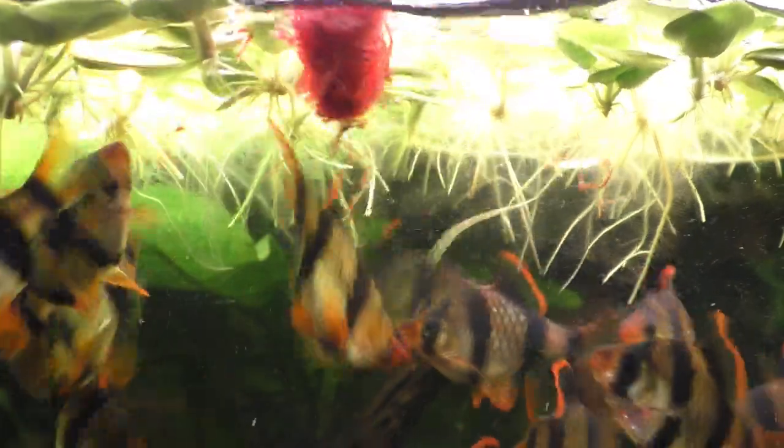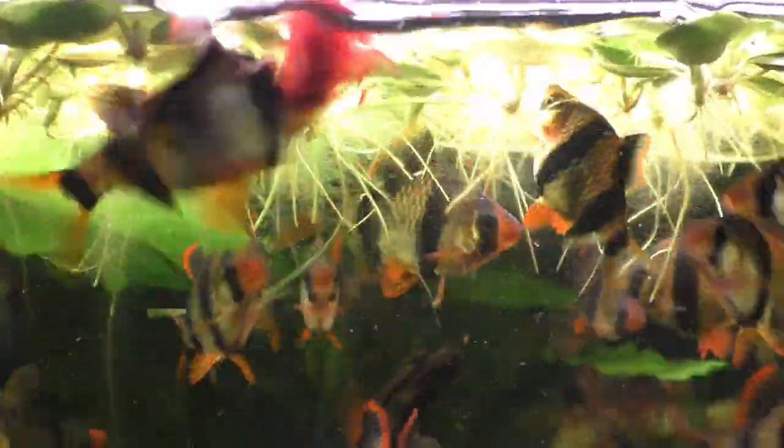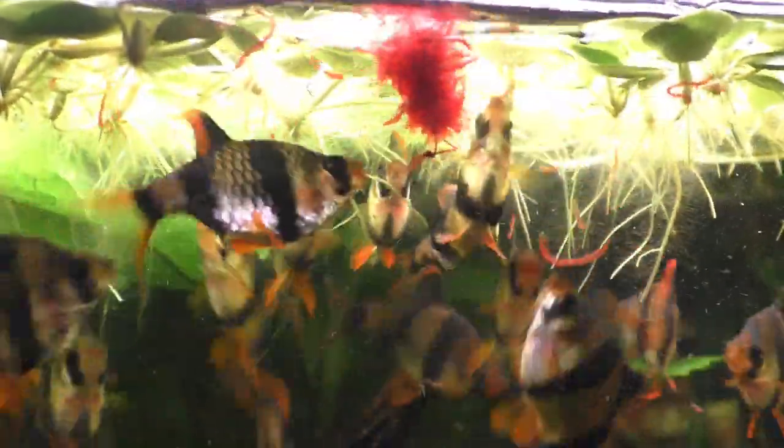By the way, there are saltwater bloodworms and freshwater bloodworms and they are completely different types of creatures. Fishermen use the saltwater bloodworms as bait and they are in fact actual worms, while the freshwater bloodworms, as you probably know by now, are insect larvae — so they're not really worms at all.